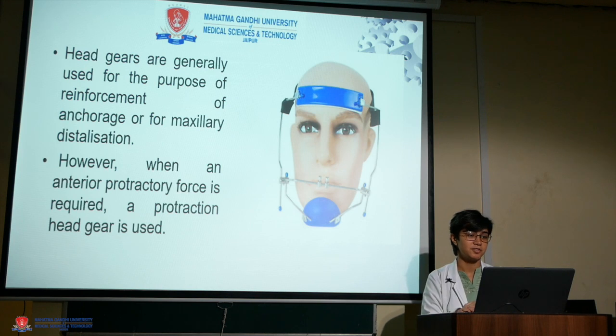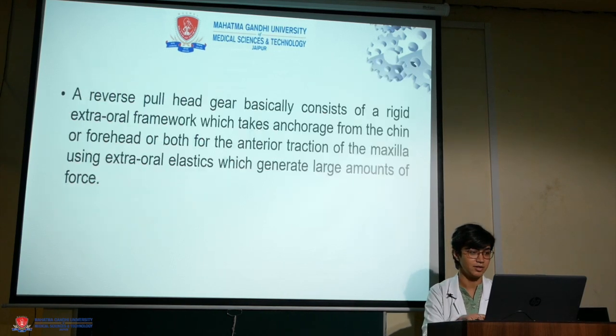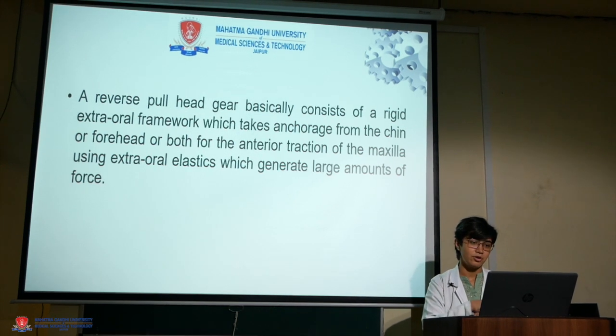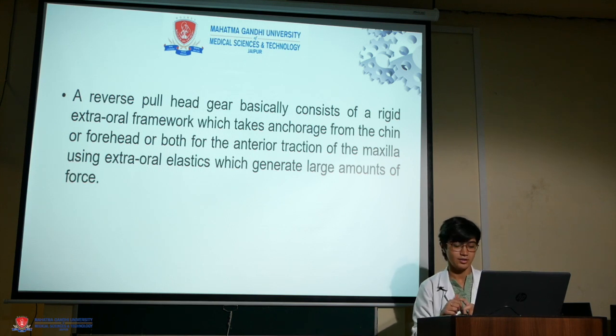Headgears are generally used for the purpose of reinforcement of anchorage or for maxillary distalization. However, when an anterior protractory force is required, a protraction headgear is used, which is also known as face mask. A reverse headgear basically consists of a rigid extraoral framework which takes anchorage from the chin, forehead, or both, for protraction of the maxilla using extraoral elastics which generate large amounts of force. This is used in class 3 patients where the maxilla is retrognathic.